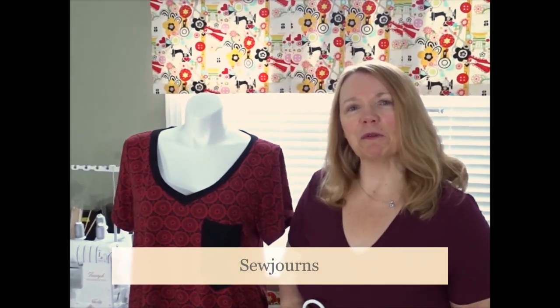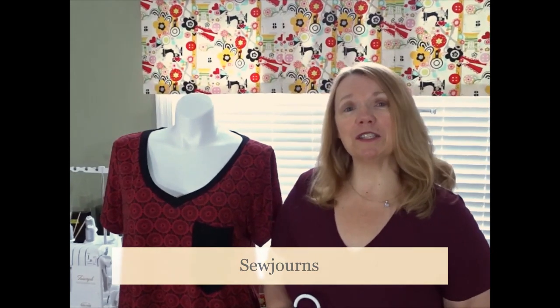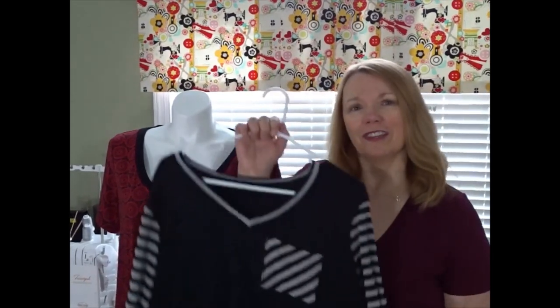Hi everybody, welcome back to The Sewing Room. I'm Kris and this is Sojourns, where we journey into sewing. Today we're talking about the V-neck band. A couple of weeks ago I showed you how to do a round or a scoop neck band, but today we're going to do the V-neck band. It's a little bit trickier, but I have some tricks and tips so that you can get it right every time.